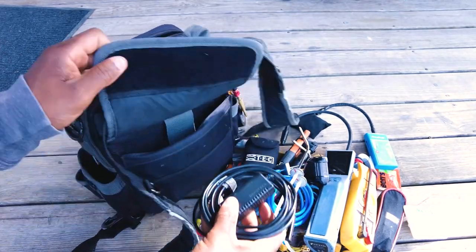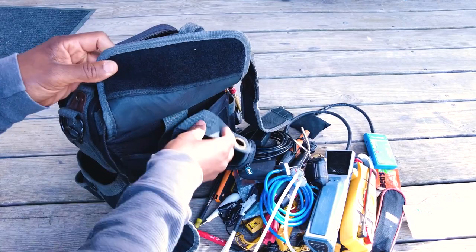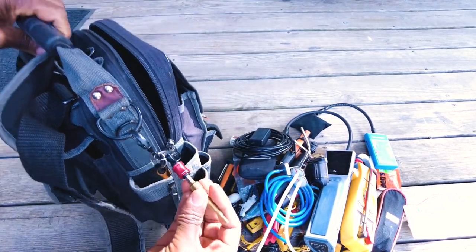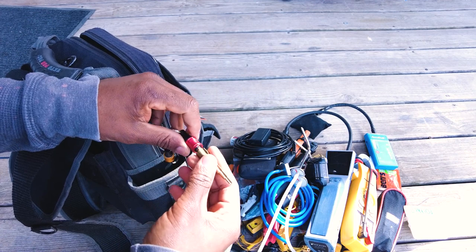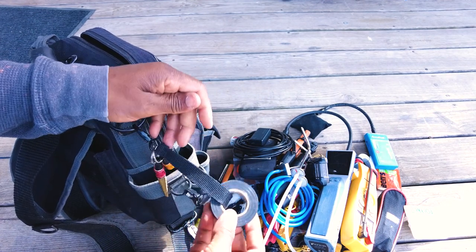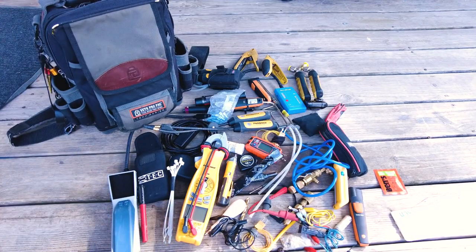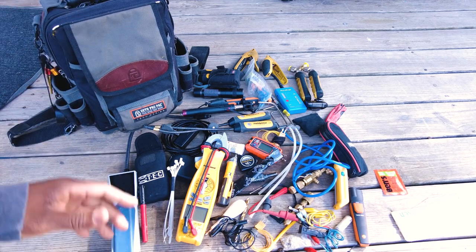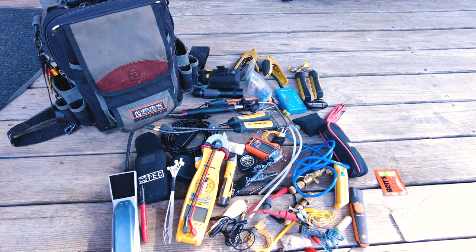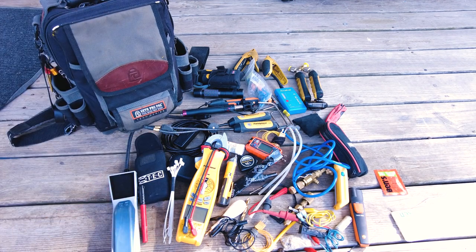There's also an inspection camera, a FLIR Compact Pro thermal camera, and electrical tape — always necessary. That's actually everything. I've fit all of that in this one bag, which is a pretty decent amount of kit. Not all of it gets used that often but when I need it I've got it on my person — that's pretty much why I carry this bag. Better to have it and not need it than need it and not have it.